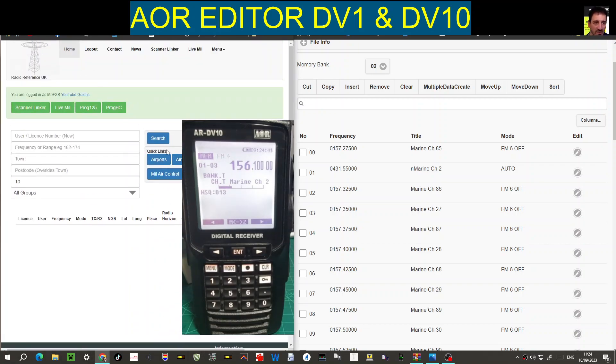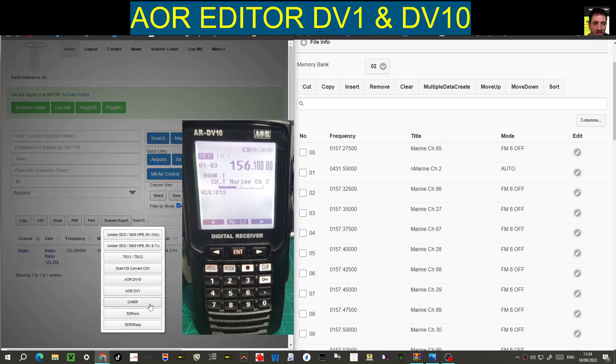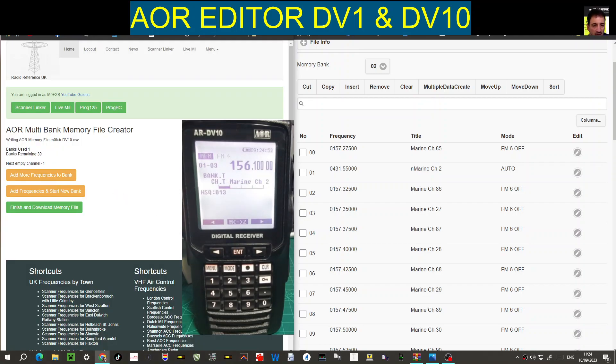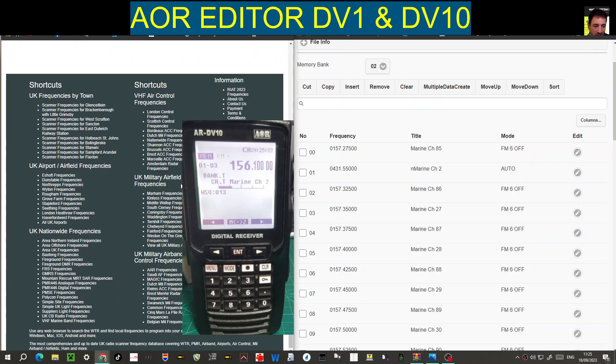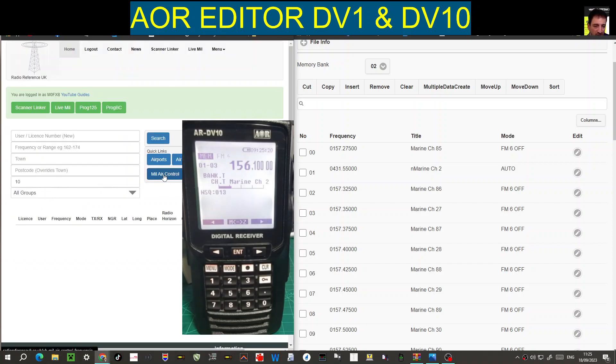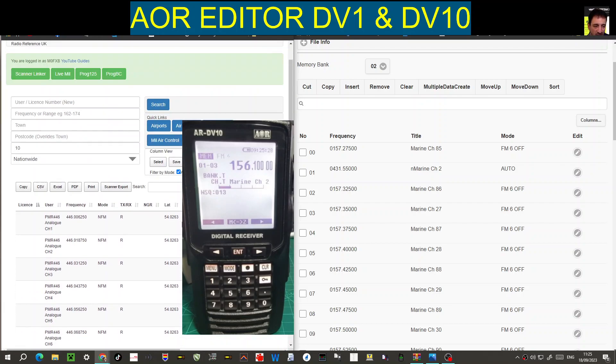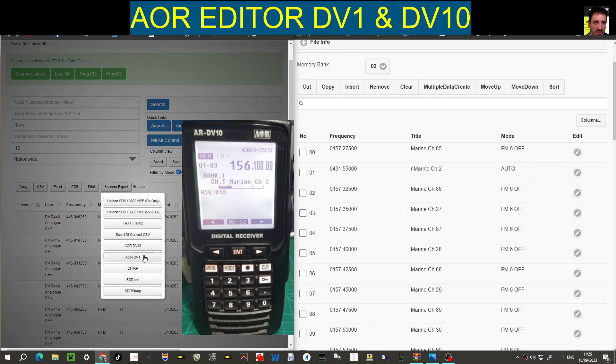RR UK is a site where you search frequencies. You do need to pay money every year to use it. We're logged in — let's click airports, click any airport, then go scanner export and choose AOR DV10 or DV1. It puts the banks and channels at the top. You can export the file, or keep adding. I recommend adding frequencies and starting a new bank — for example, airband in one bank, then add another for PMR.